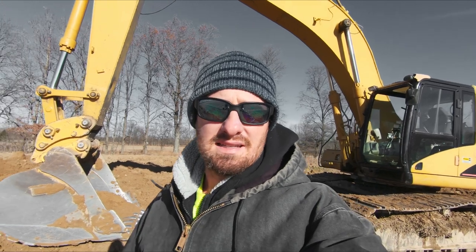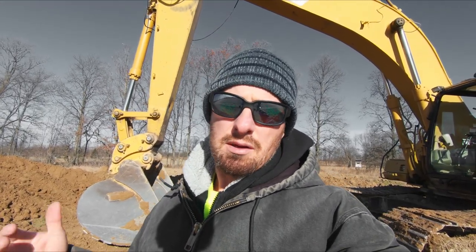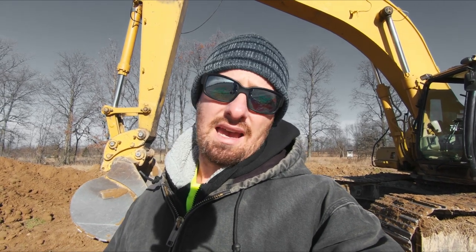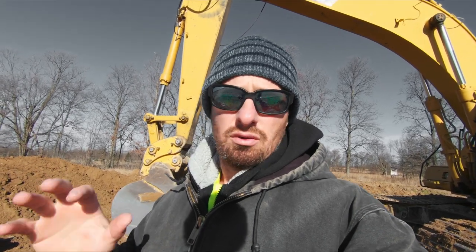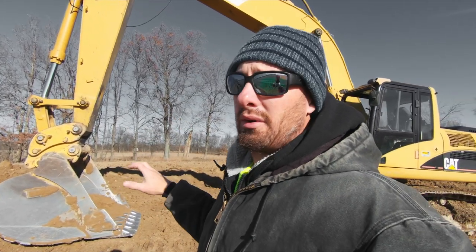Welcome back to the channel. In today's down and dirty we're going to go over excavator basics, and when I mean basics we're not even going to get into running the machine today because it's going to get too lengthy. Today we're doing an outside the cab and inside the cab tour of the machine. We will do a separate video for running the machine, since excavators are way more involved than dozers.